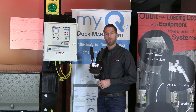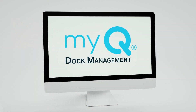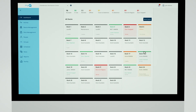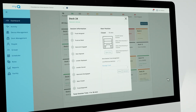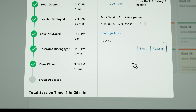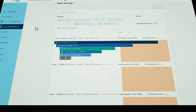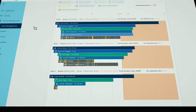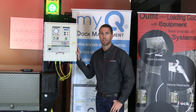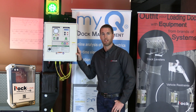An additional advantage of iDoc controls is that they can be connected online to MyQ Dock Management. You simply install an iDoc gateway near the controllers, which connects to the cloud via cellular data, facility Wi-Fi, or a LAN connection. This gives you real-time status of your docks online, historical data on past loading dock equipment usage, and the ability to receive text or email alerts for events such as a truck arriving, a truck sitting too long, or a door being left open. Any iDoc controller can be connected to MyQ Dock Management.